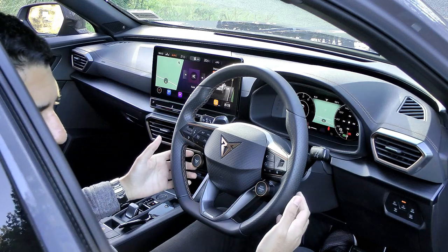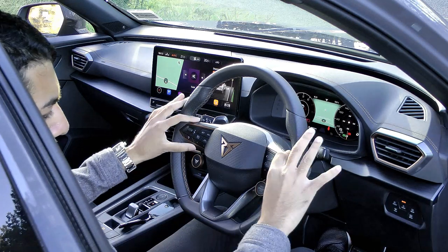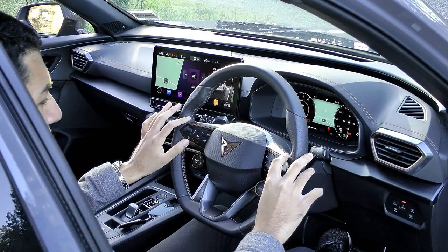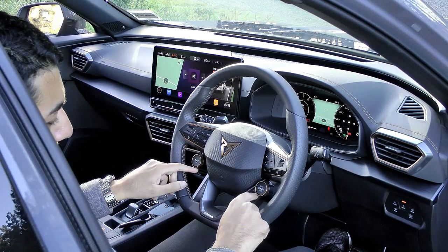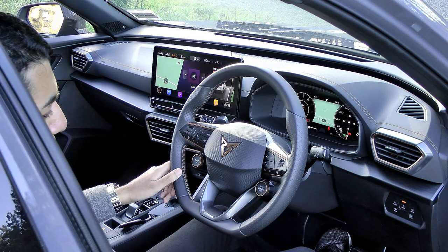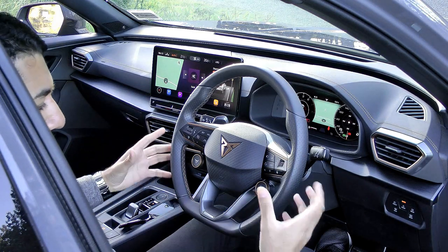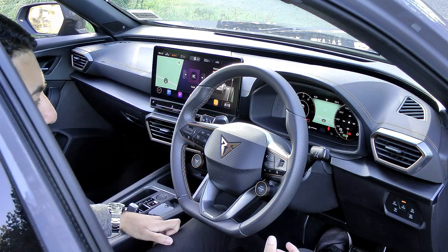The steering wheel is covered in nice leather with solid thumb grips and a flat bottom, so this is a proper performance car. You get standard buttons and rotary knobs — nice to see actual physical buttons rather than touch-capacitive stuff — all highlighted in bronze. On the right side there's the start button on the steering wheel itself, and on the other side the Cupra logo which activates Cupra mode — the track mode — stiffening the suspension, making the exhaust louder and the throttle respond faster.